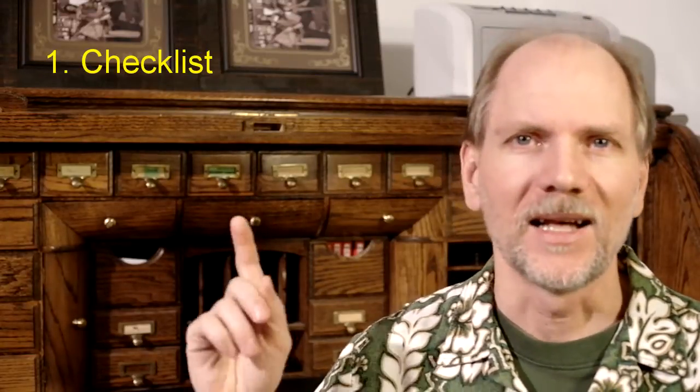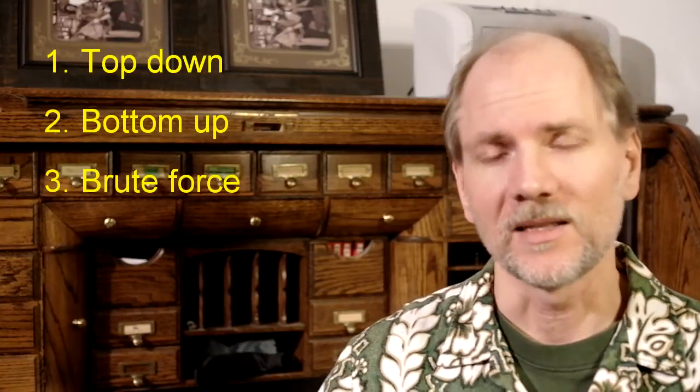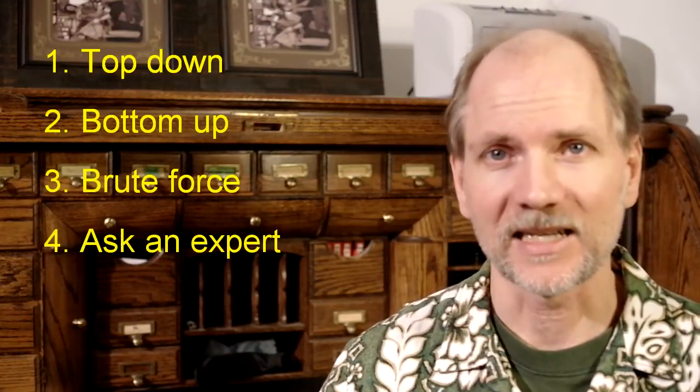One thing I've learned is that preparation is very important. There are three things we're going to need: a checklist, a digital camera, and a metaphorical library card. Then we're going to mix and match some methods — what I call top-down, bottom-up, the brute force method, and the self-explanatory: ask an expert.